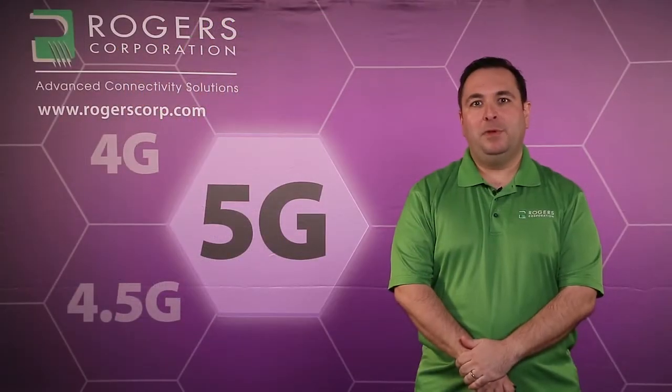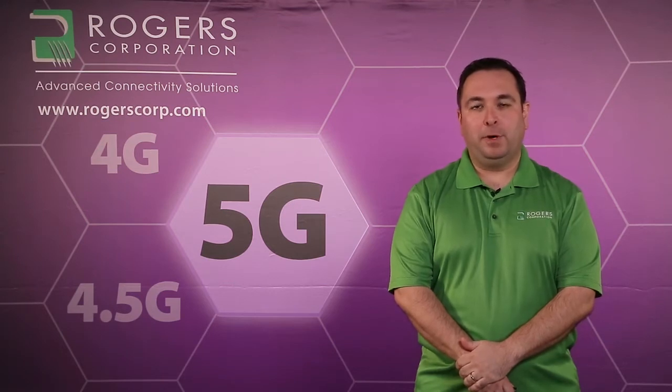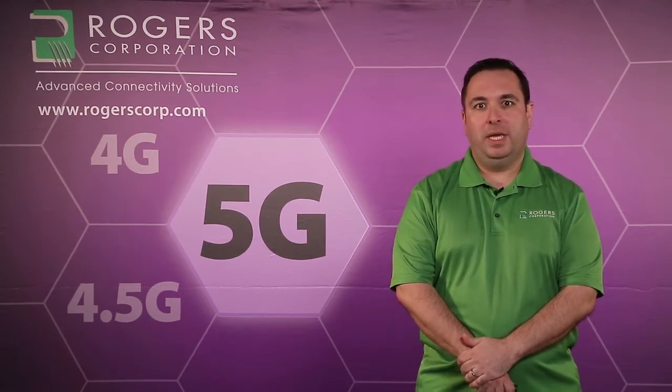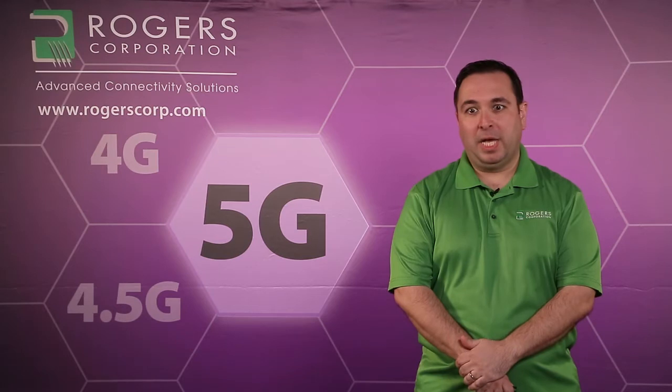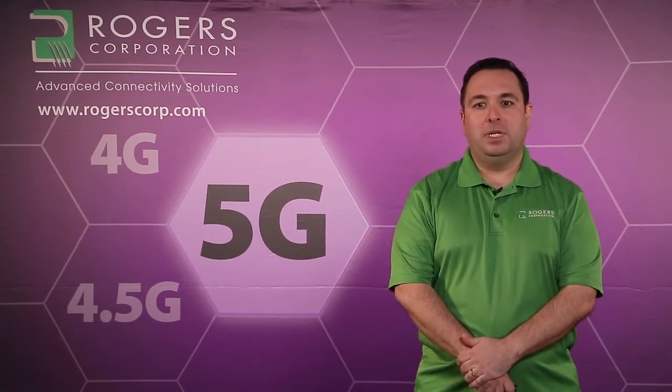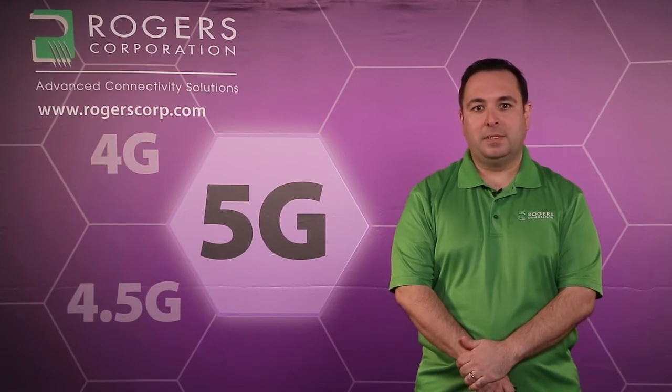In many ways, PTFE materials process similar to FR4 materials. Many processes such as photo imaging, DES, AOI, oxide treat, and MLB bonding depending on bond ply type, solder mask, and application of most final finishes are very similar to traditional FR4 processes.